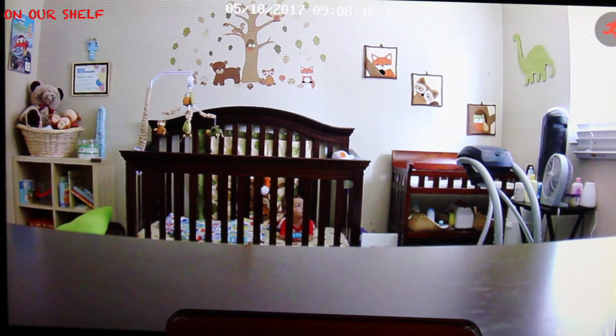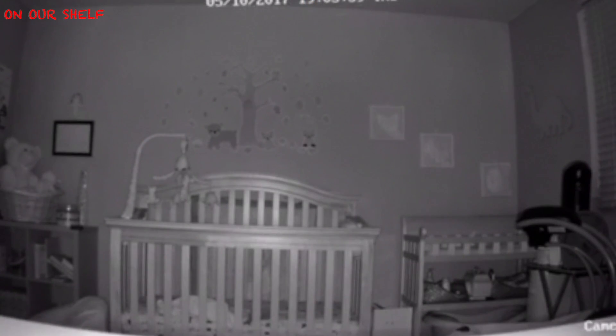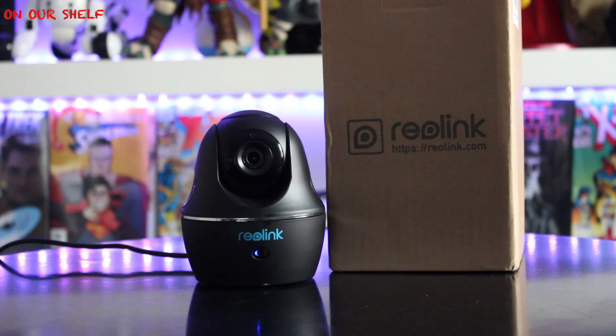It has night vision up to 40 feet. I really like this indoor C1 Pro wireless mini camera — it's the perfect baby monitor because you can rotate the camera. It has two-way audio with built-in microphone and speaker so you can speak to a babysitter, a nanny, or kids. It's budget-friendly and costs under a hundred dollars.